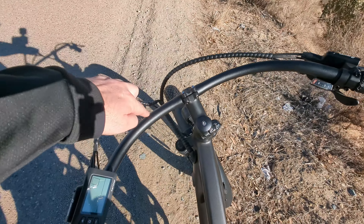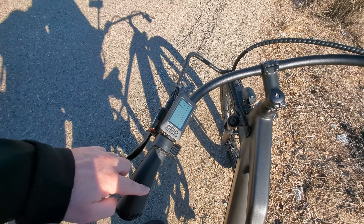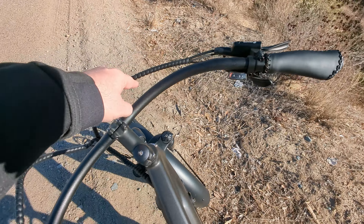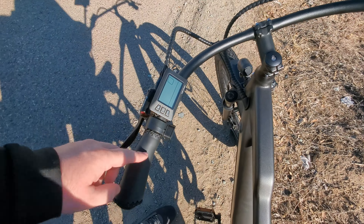Obviously since this is a cruiser, the handlebars go all the way around so it actually makes it quite comfortable, but this isn't something you're probably going to want to take off-roading at all.